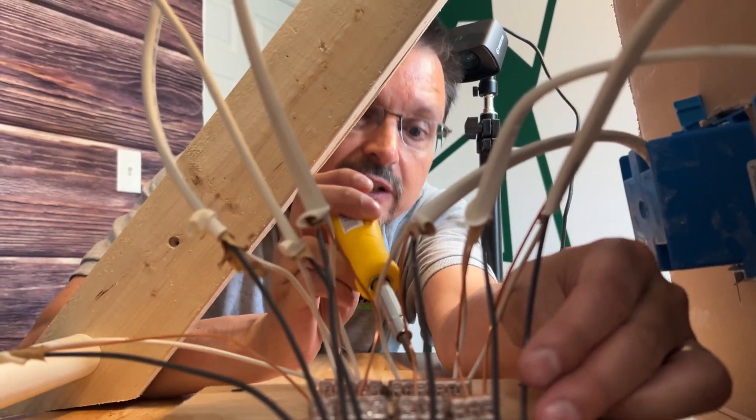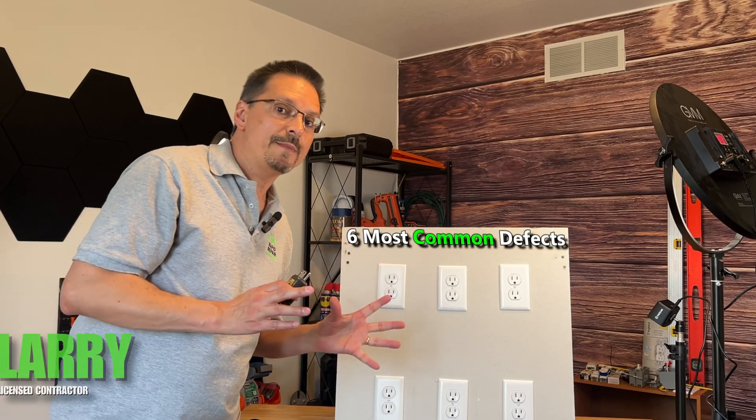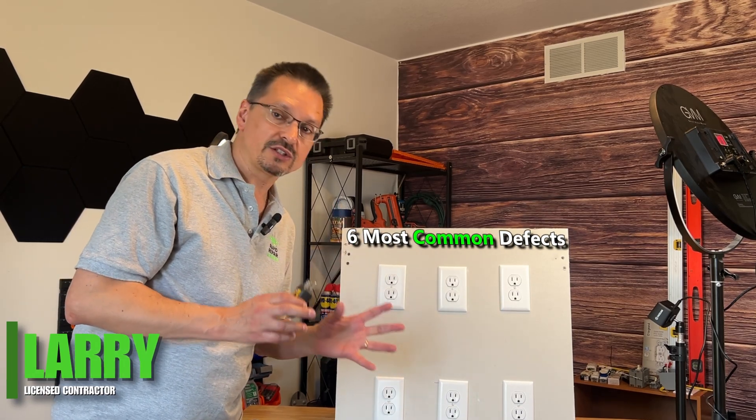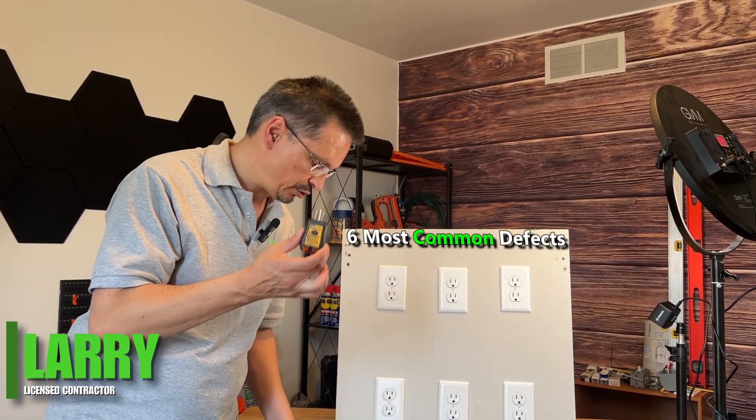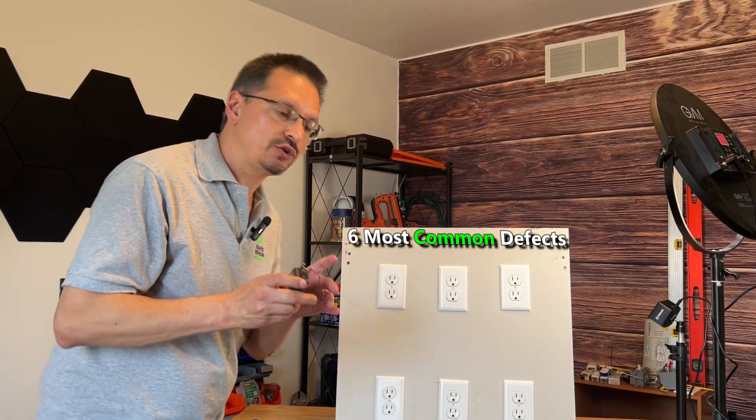I think we have a loose connection in here. Alex, turn off the power. We're going to cover the most common defects with electrical outlets using a basic outlet tester. A couple of tools will make you an expert so you won't have this problem again. Let's get to it.